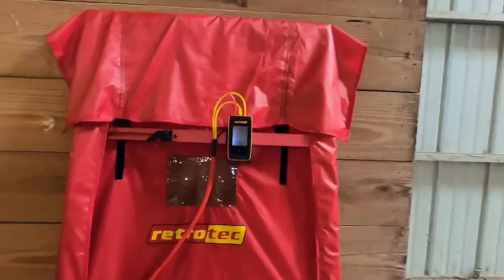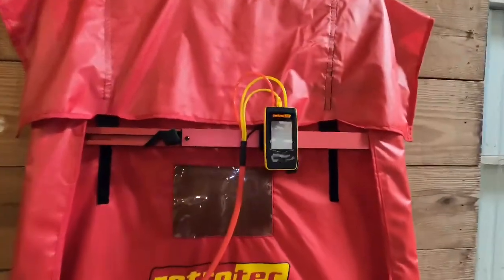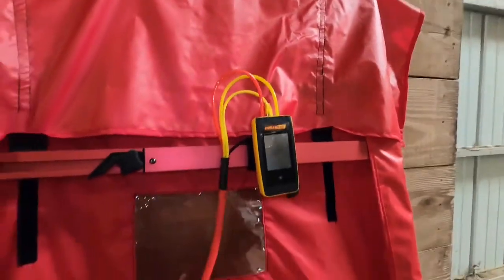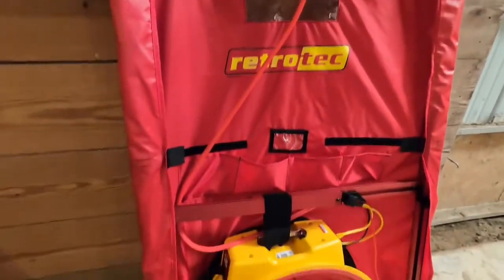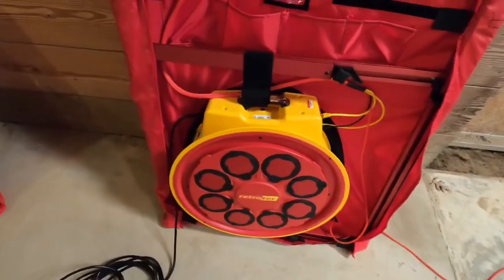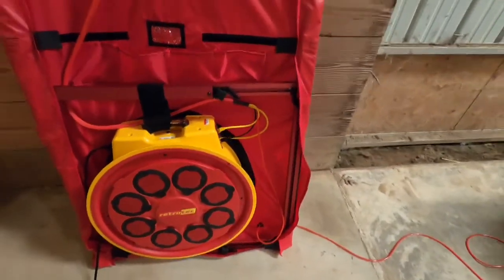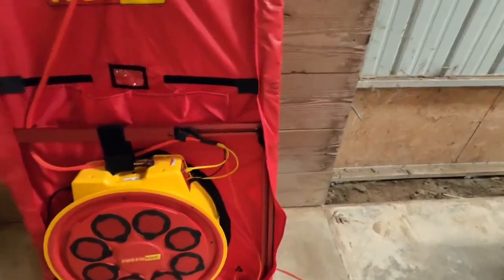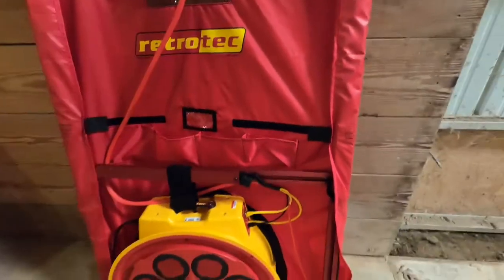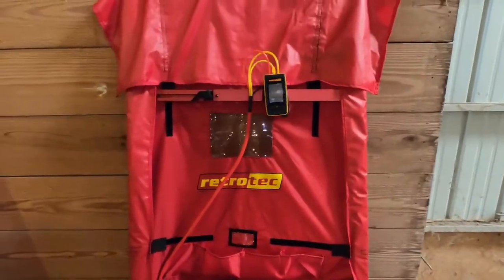Now we're going to talk about cord and cable management when your blower door is set up. The Retrotech has come up with what they call the umbilical cord — it is a really slick way to manage all your hoses. It keeps everything super tidy and out of the way of the fan when it's running. The power cord comes off to the side here. There's no chance of any of this stuff getting sucked into the fan. Everything's really well thought out — I think that's a really slick system.